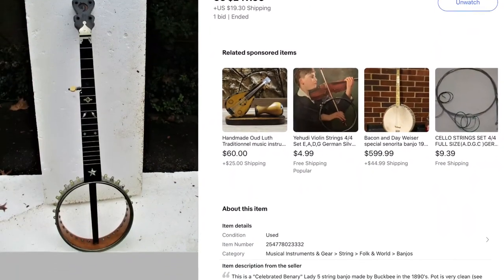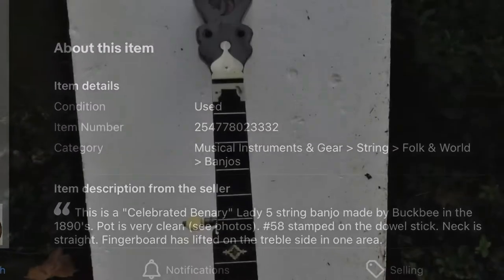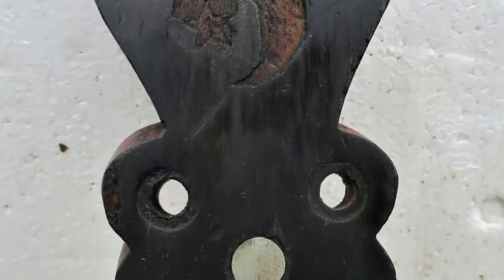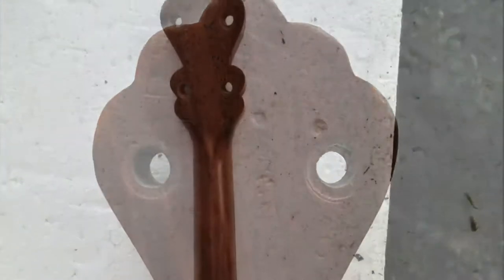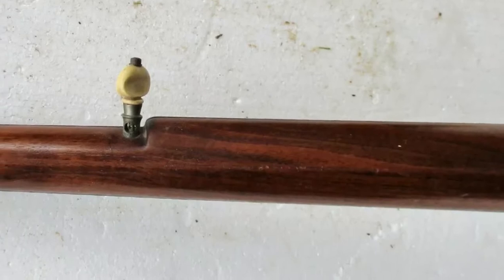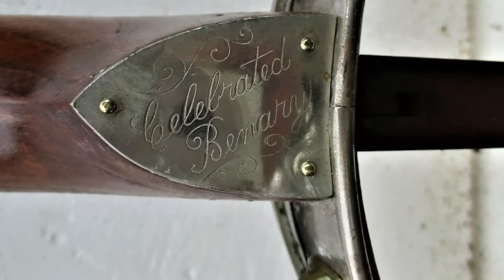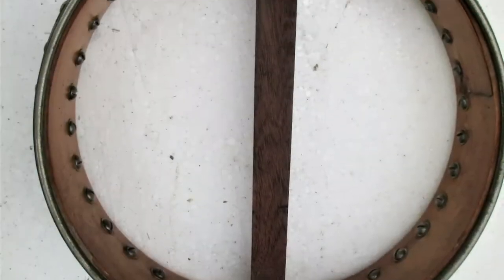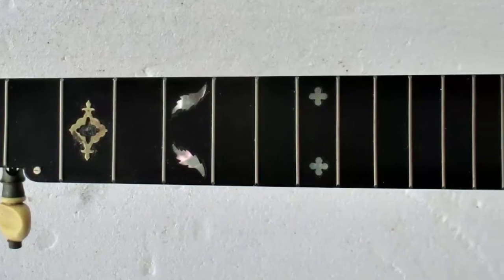I spotted this on eBay quite a while ago and ended up deciding it was worth my while to buy it. It needed some work — it was missing some inlays, a lot of parts were missing, and it needed a new head. These are pictures from the ad showing different angles of what the banjo looked like, and I thought it looked in really good shape. I really like that tuner with the hole in the middle and the little spindle thing. I've never seen one like that before except on these celebrated banjos made by the Buck B Company back in the mid-1880s to early 1890s. So this is probably that range. You can see some of the brass fittings are missing.